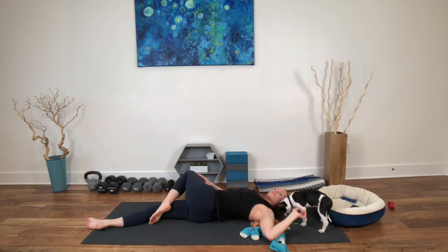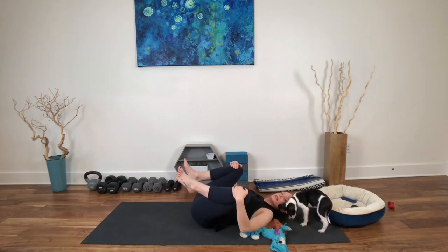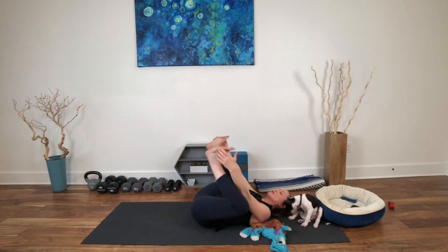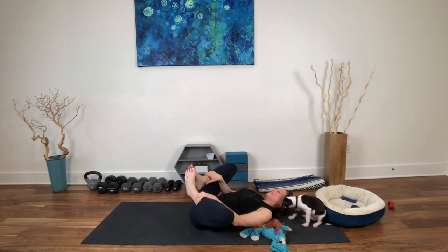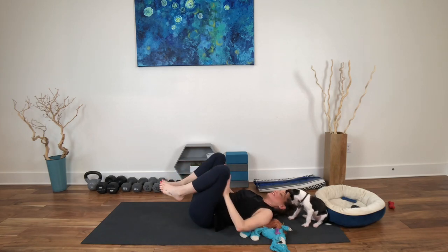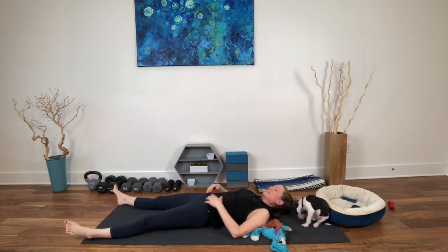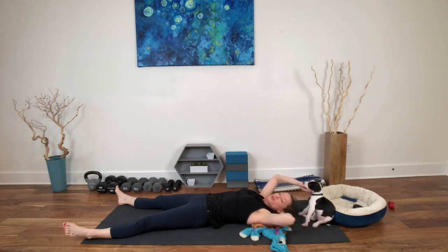Draw the knees in one more time. Open the knees, maybe move the hips and pelvis a little side to side. If you like happy baby pose or supta baddha konasana variation, you can open here. Then soles of the feet down, legs extend. Set up for your final relaxation pose — shavasana. Or you can come to meditation or legs up the wall, whatever works. Slow your breath and let yourself release.